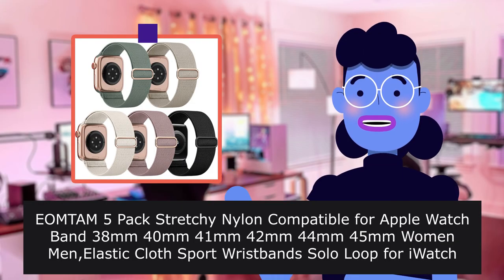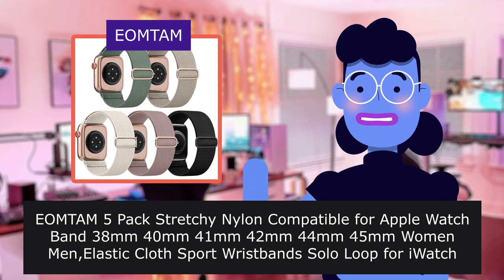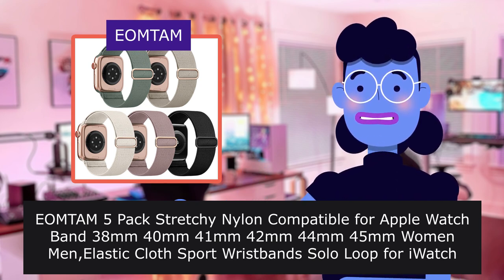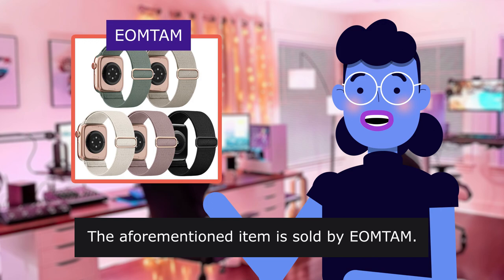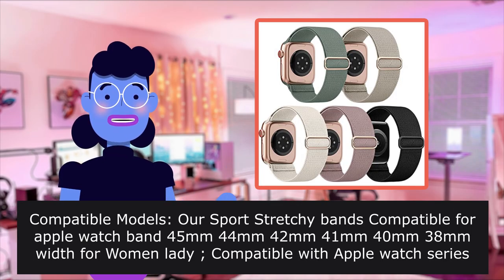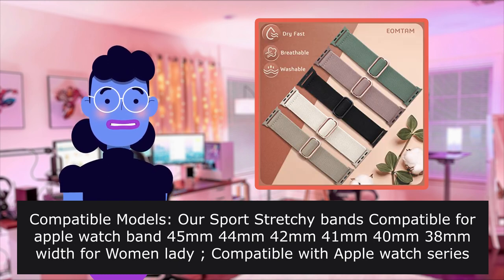Get them — the OMTA M5 pack stretchy nylon compatible Apple watch band. Available for 38mm, 40mm, 41mm, 42mm, 44mm, and 45mm sizes for women and men. These elastic cloth sport wristbands are sold by OMTA and are compatible with multiple Apple Watch models.